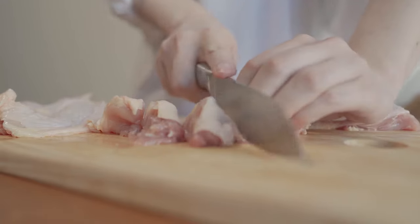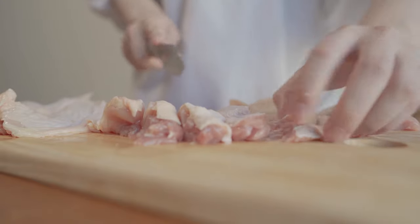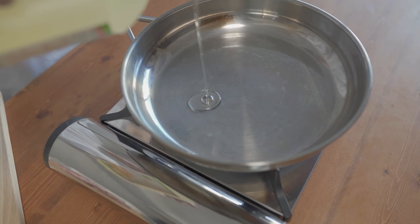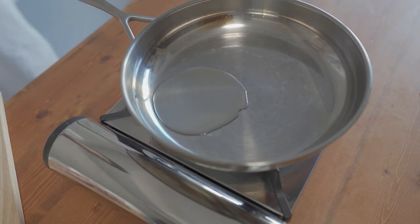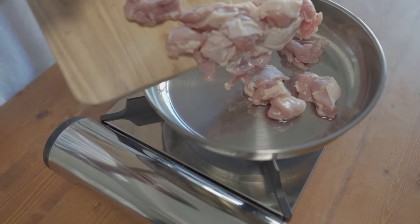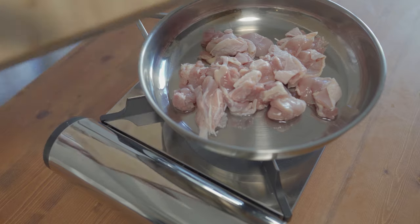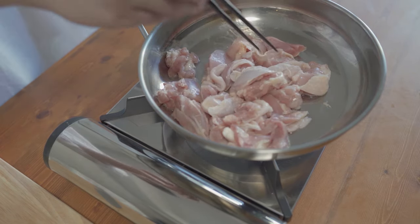We will start to add some baking soda with the flour. The third ingredient is baking soda, and there is also baking soda in the flour mixture.